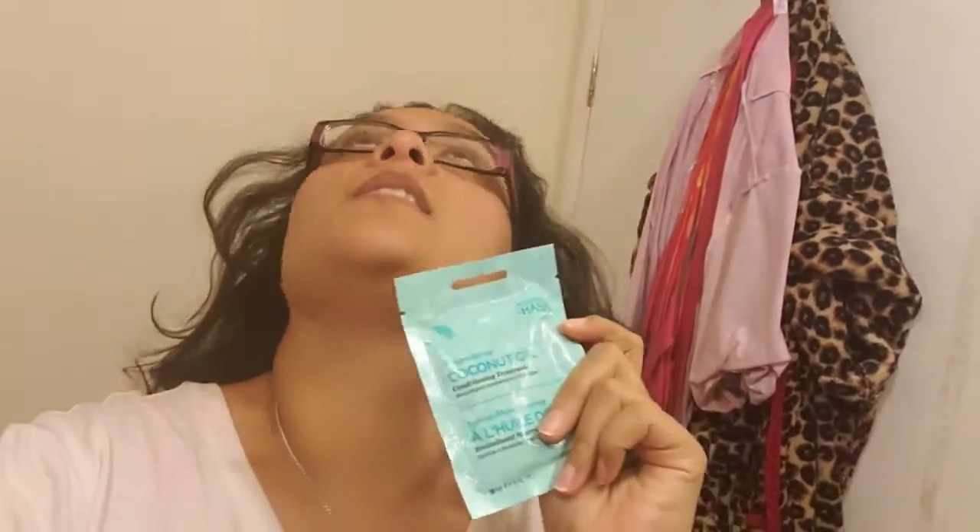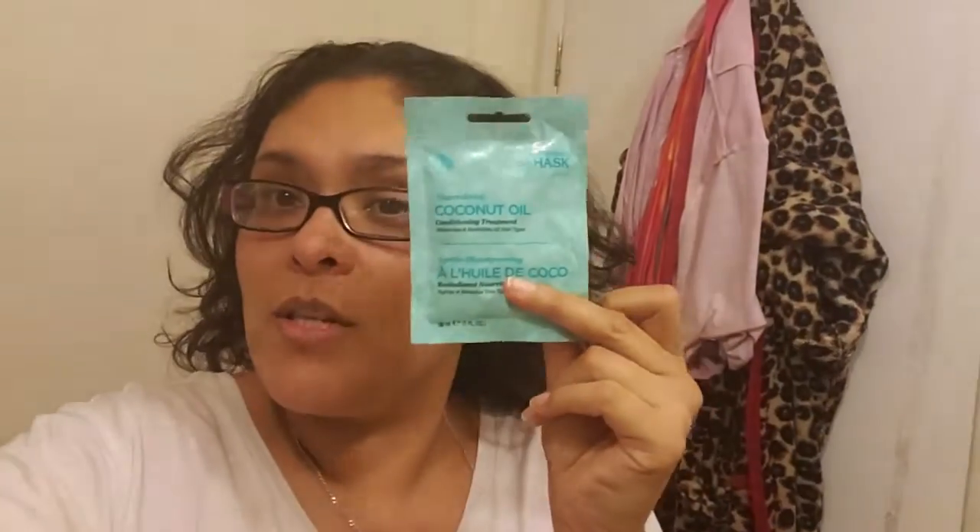I got this at Dollar Tree a long time ago and I'm going to be using it for my hair. The directions say to apply to clean wet hair, so I'm going to be doing this in the shower. It says to massage, focusing on damaged areas for best results, and leave it on for 10 minutes.